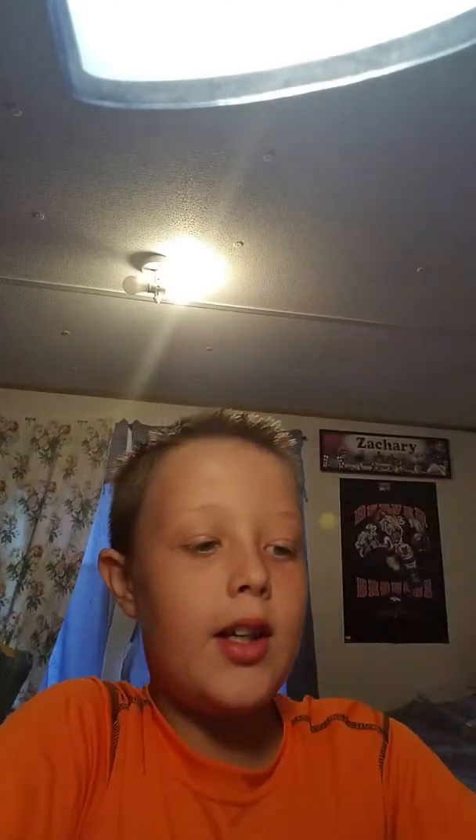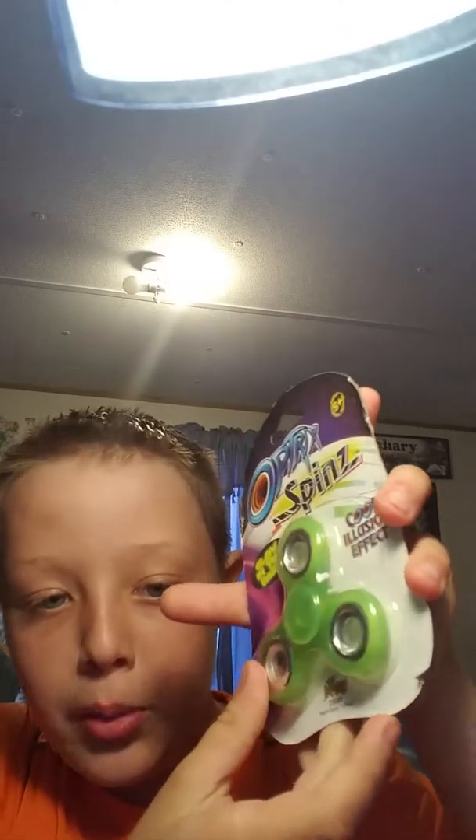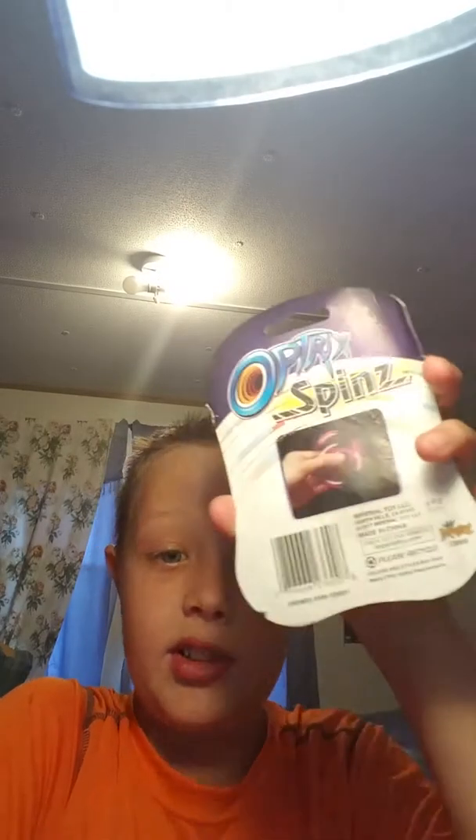It is a glow-in-the-dark green fidget spinner. It says glow-in-the-dark, cool illusion effects, and it spins really well. I had started opening it and then realized I should film it — but the packaging is actually pretty bad. It's being bent and ripped. I'm gonna have to give this packaging a D minus.